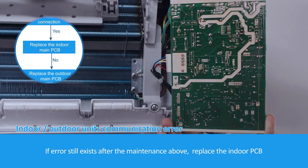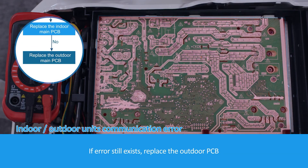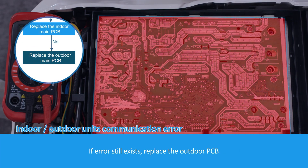If the error still exists after the maintenance above, replace the indoor PCB. If the error still exists, replace the outdoor PCB.